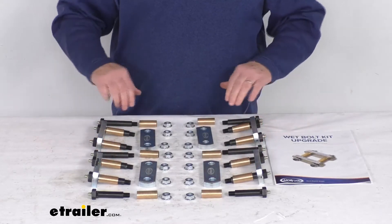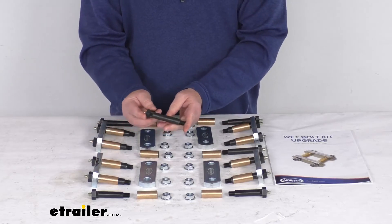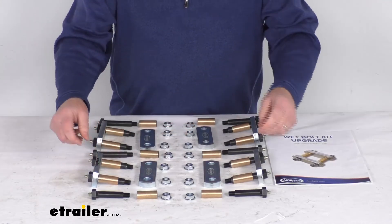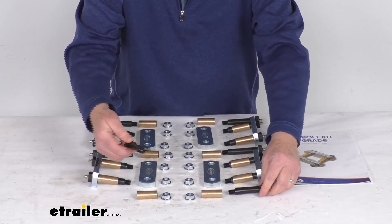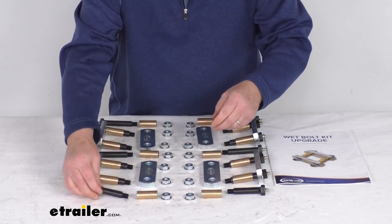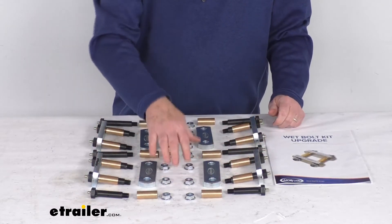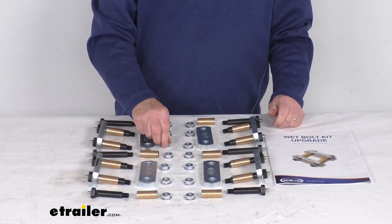It comes with twelve of the nine-sixteenths diameter by three and three-quarter inch long wet bolts, and two of the shorter nine-sixteenths diameter by three and one-quarter inch long wet bolts. It also comes with fourteen bronze bushings and fourteen eleven-sixteenths size lock nuts.